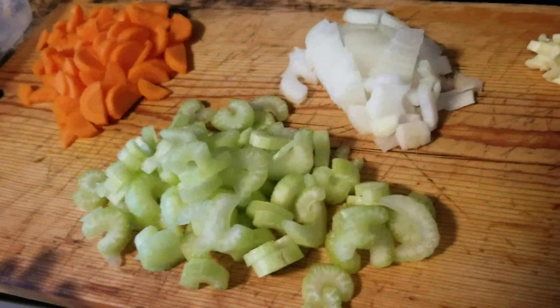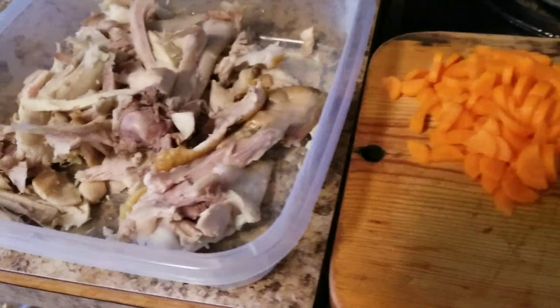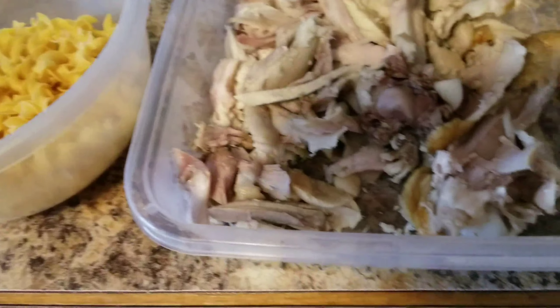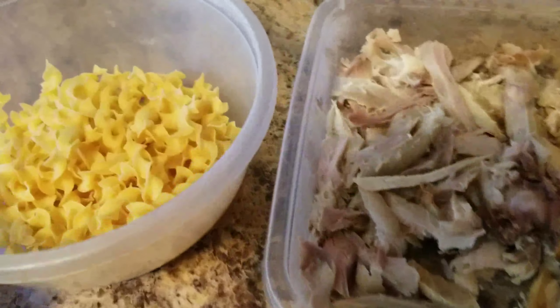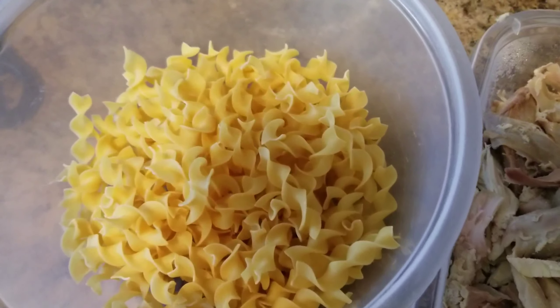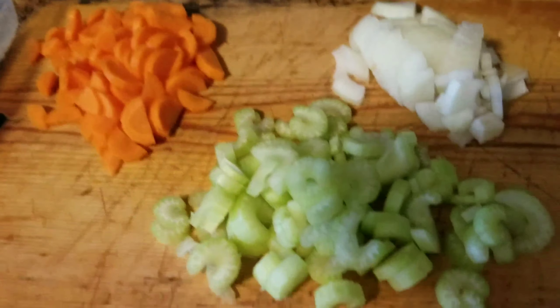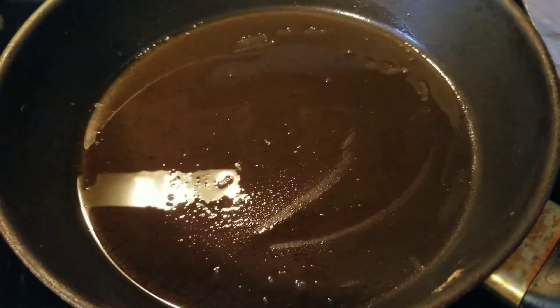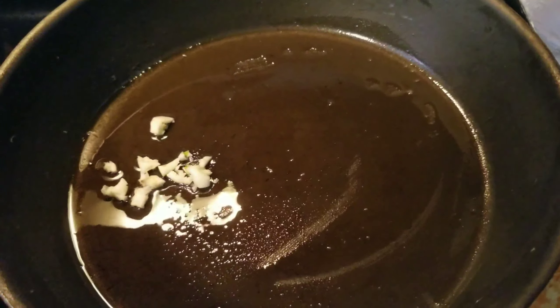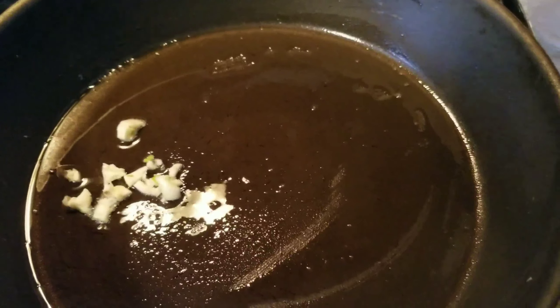Hello everyone, welcome back to my kitchen again! Today I'm going to cook turkey noodle soup. This is the leftover turkey from our Thanksgiving dinner. I have egg noodles, two cups, and also carrots, celery, onion, and garlic. We're gonna start cooking — first we're gonna sauté our garlic and onion.